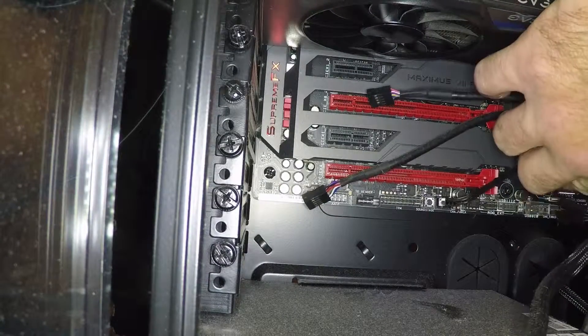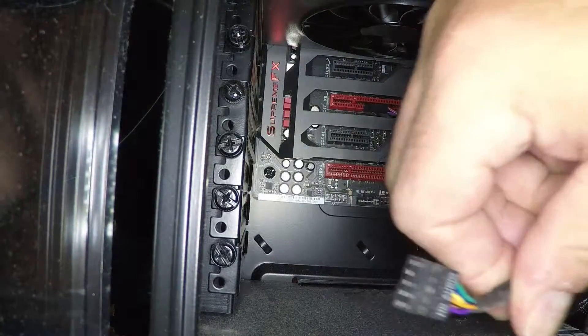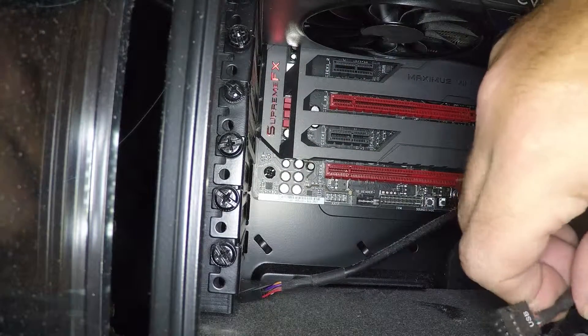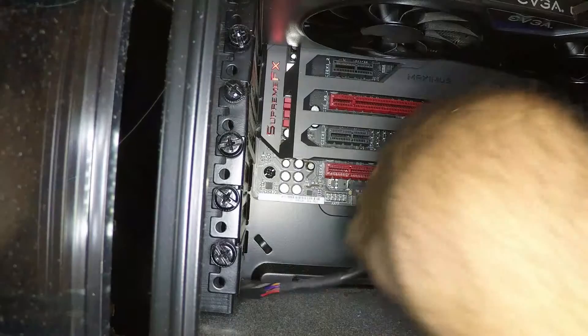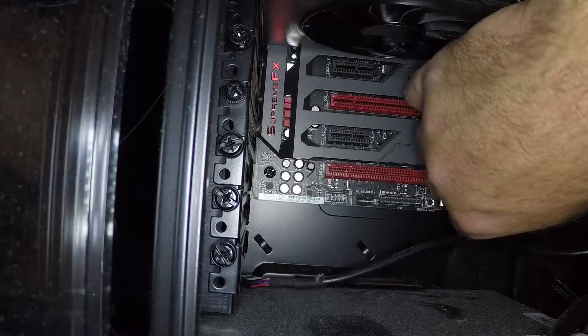Alright, double check all the stuff here, make sure I'm not in contact with any fans. Looking good. One issue I have is these ports — the two to the left are not connected to anything, so I gotta see if there's an available USB connector here. I can see a connector that says USB — that one's HD audio, I don't want that. There's another USB connector here.